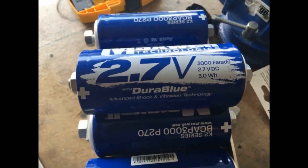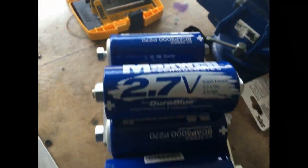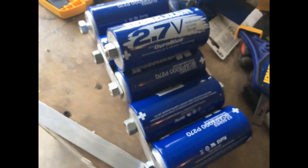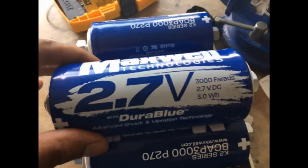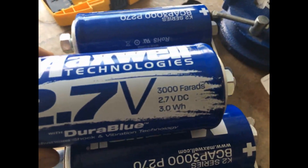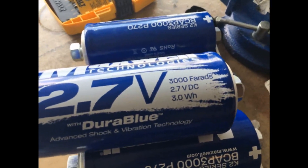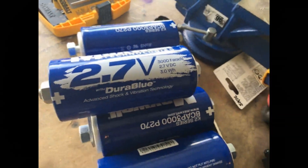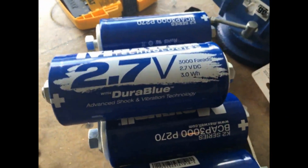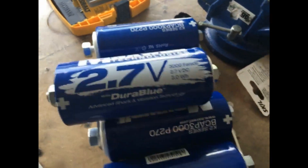Hello again YouTube. I've just received six Maxwell ultra capacitors — they're 2.7 volts, 3,000 farads each, and each one holds 3.0 watt hours. If you put six of them in series, that'll be 18 watt hours.